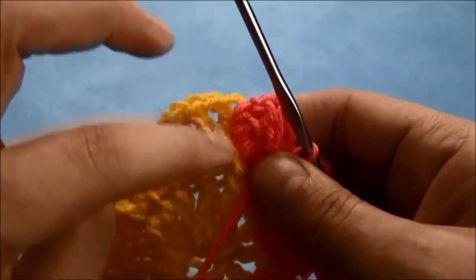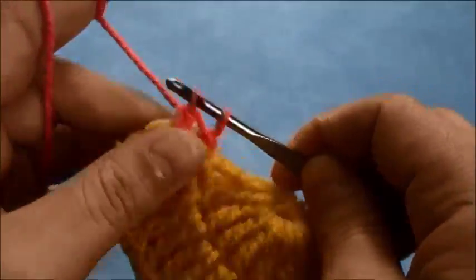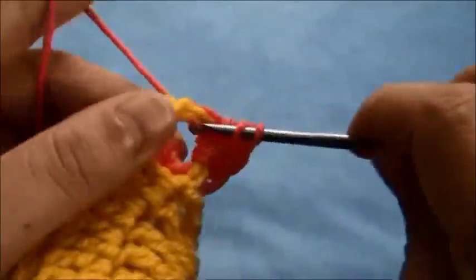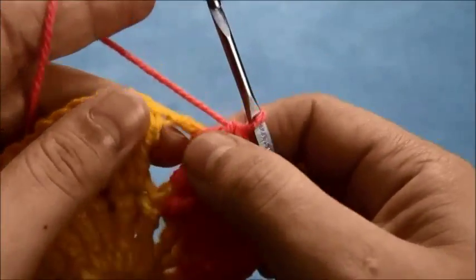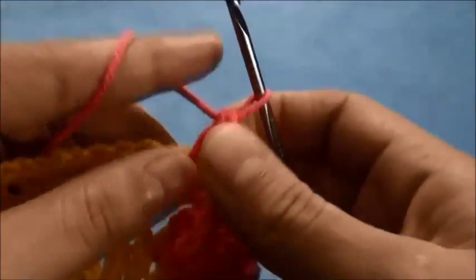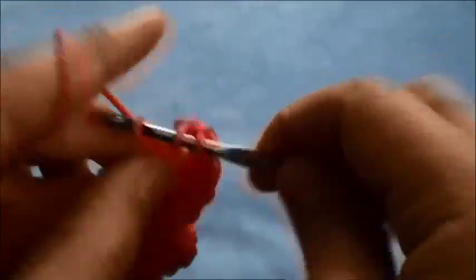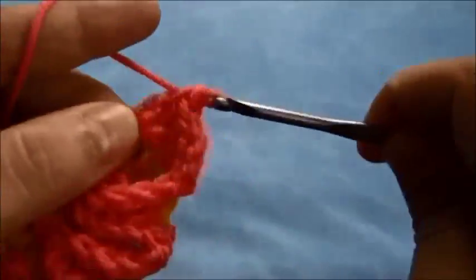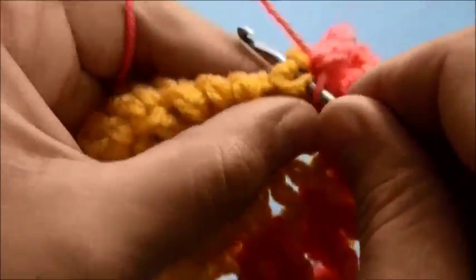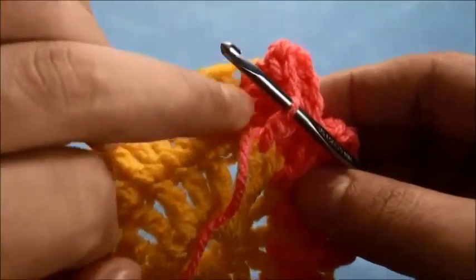Now we'll make four double crochets through the next triple crochet post. Through this one chain space we'll make two double crochets. Through this one chain space we'll make two double crochets, then four double crochets through the next treble crochet post, and one single crochet through the treble crochets from our first row.